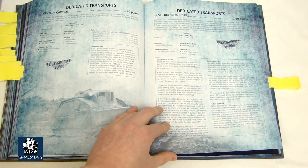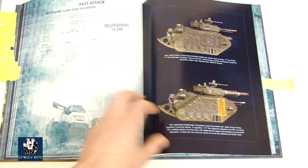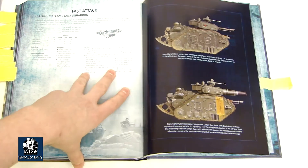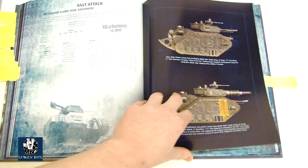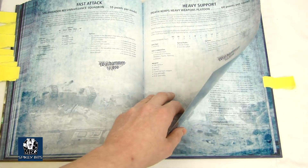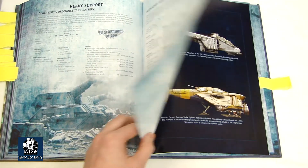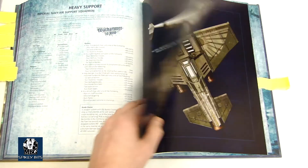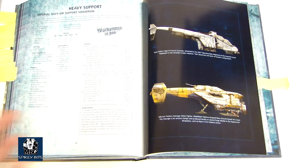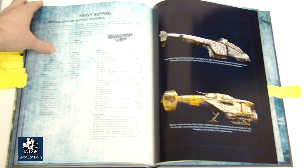The Hades Breaching Drill has some new updated rules that you definitely want to take a look at, because they don't quite work the same anymore — it's a little bit unpredictable. It's the same set of rules from Imperial Armor 2nd Edition, the one that just came out previously. It's really nice to see a lot of these forge world kits being able to have their own list and be 40k-approved now.